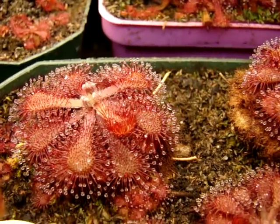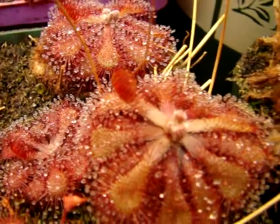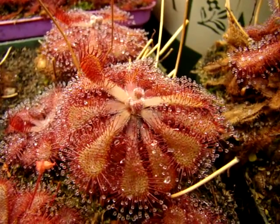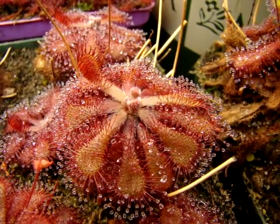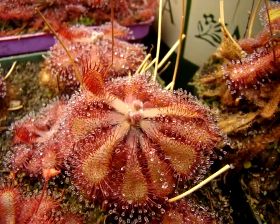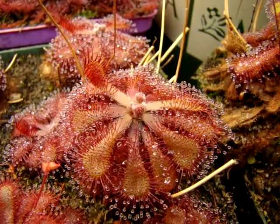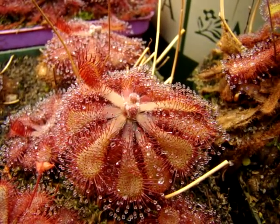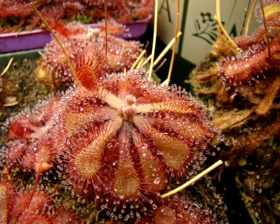One of my favorite things about this plant is that it produces really nice sets of seed if you feed it. I haven't fed these plants or even tended to them in the past year, so I haven't had them flowering recently, but in the past I've been able to spread around thousands of seeds of this plant. It's also been easily propagated from root cuttings as well.